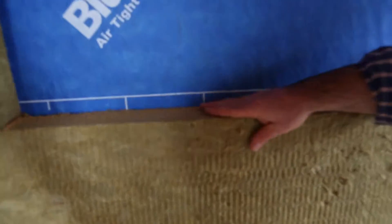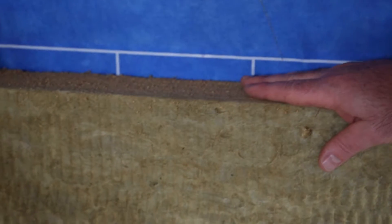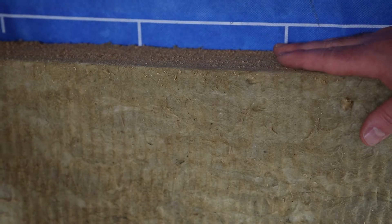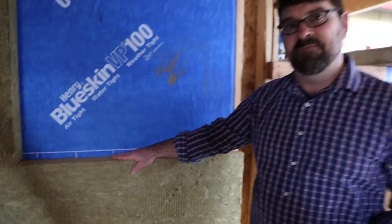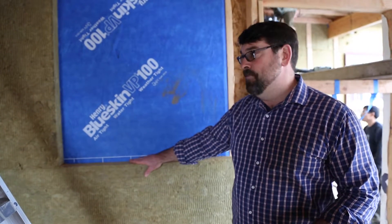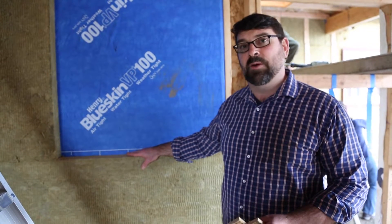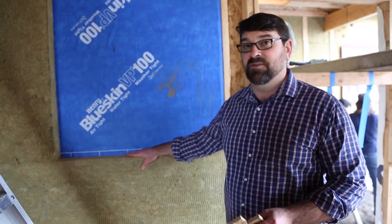Roxol is a product that's made from spun basalt, so it's actually a mineral wool. It's very hydrophobic — in other words, it'll shed water — and creates the exterior portion of our insulation package when combined with the fiberglass inside. That's how we get to our R50 insulation value.